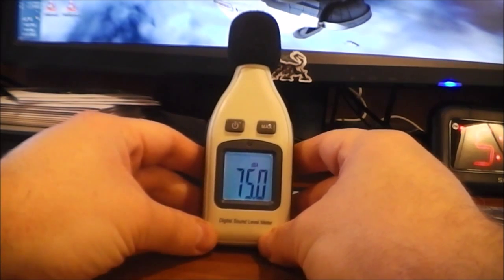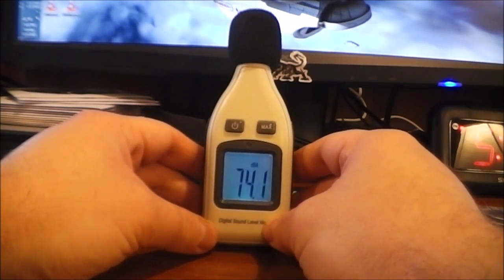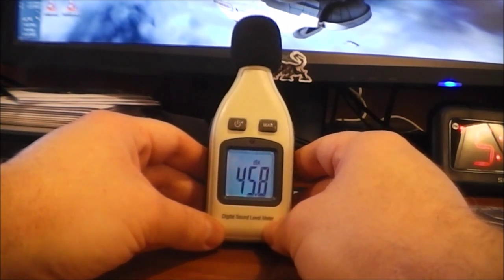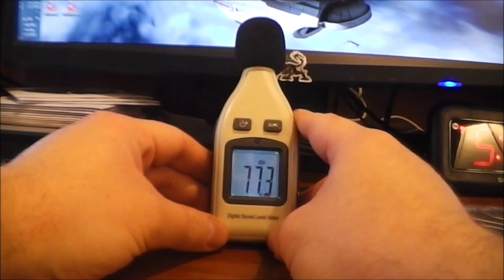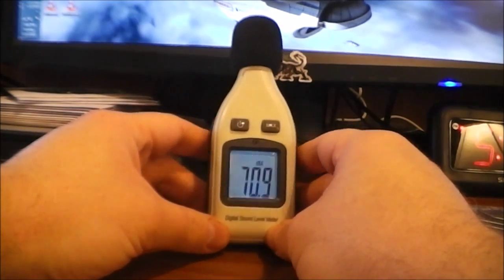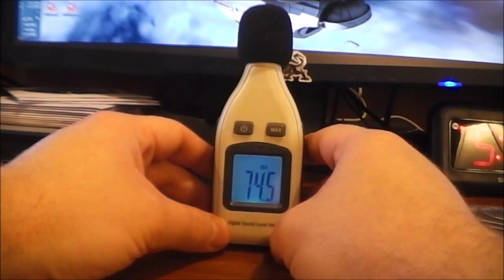I bought it mostly out of curiosity — I wanted to know how loud the different environments I'm in every day actually are. I haven't taken it to work yet, but here at home I have a slight case of tinnitus so I have to sleep with a fan on. At night my bedroom runs about 50 decibels with the fans going.